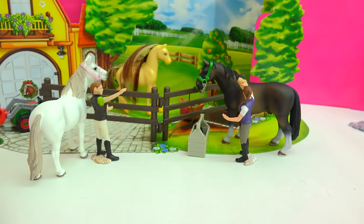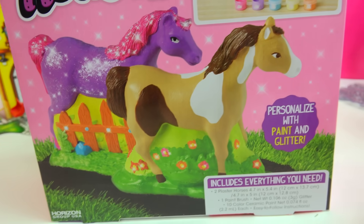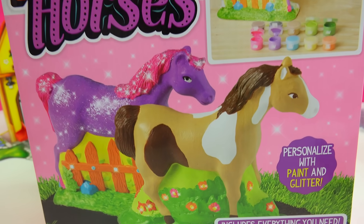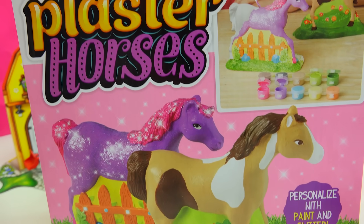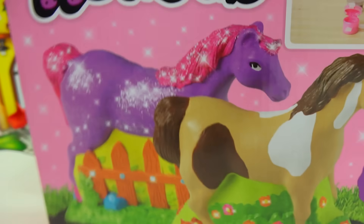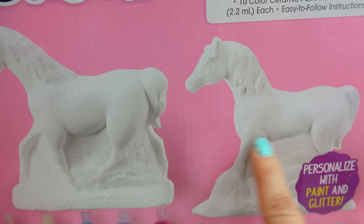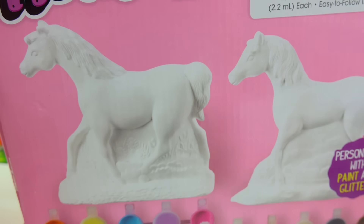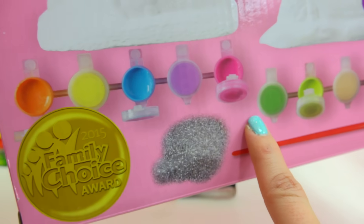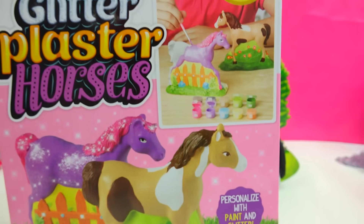Dreams do come true! You can paint your own dream horse with the Glitter Plaster Horses set. You guys saw this set in my Walmart haul video. You can totally paint your own dream horse to look like whatever you want. You get two plaster horses - one realistic and one fantasy - any colors you want. It even comes with paint pots of realistic colors, fantasy colors, and some glitter to sprinkle, because dreams do come true.